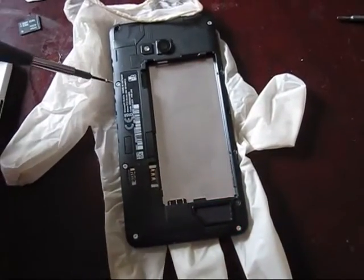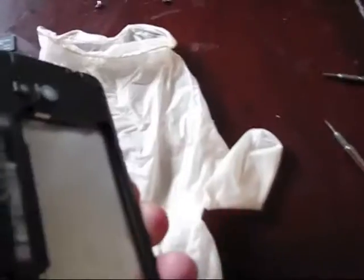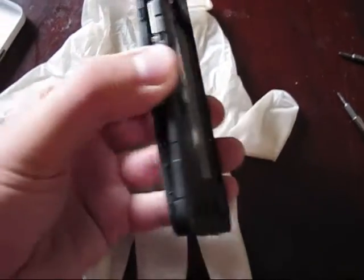Remove this one, this one, this, this, this and this. As soon as you remove all six of them, you can start splitting the phone apart.